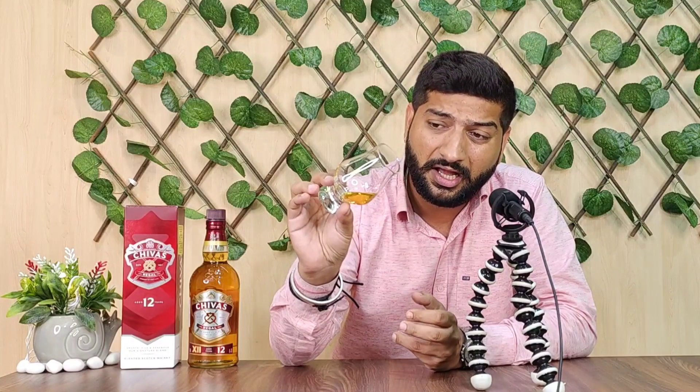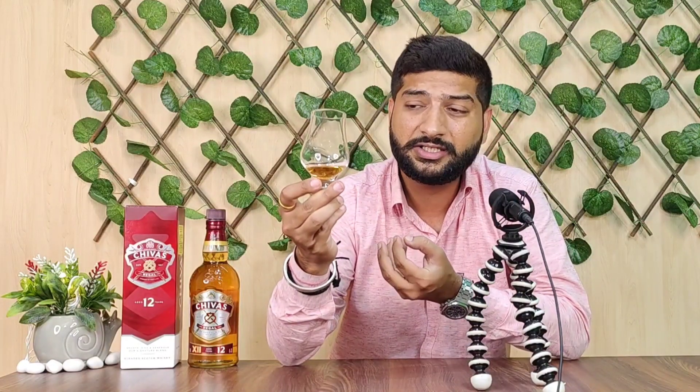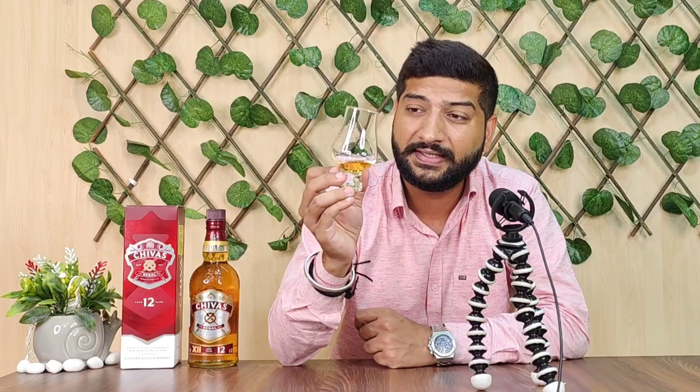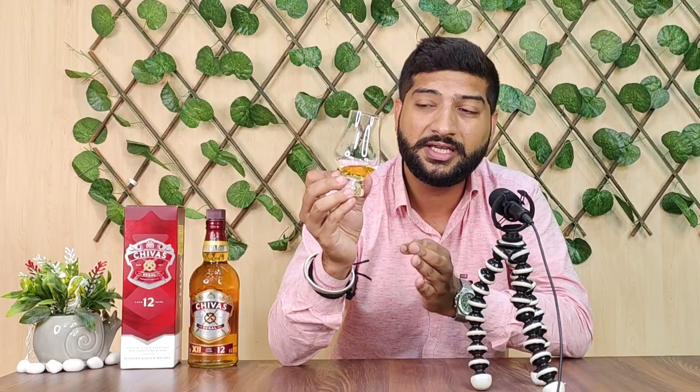How does the color look? It's medium — not too dark, not too light. It's a good color. The legs are medium to thick — not excessively thick, but a good medium.